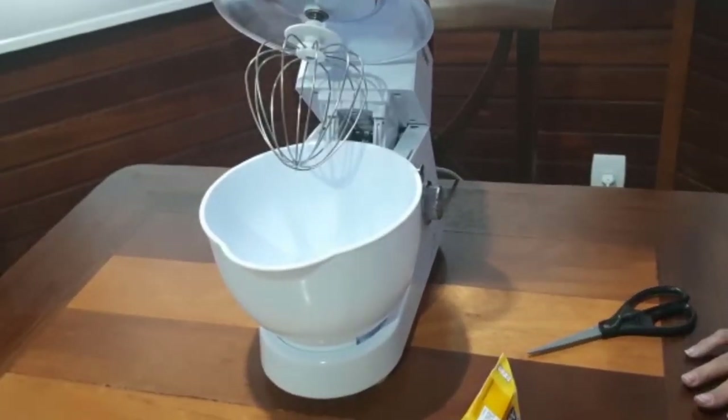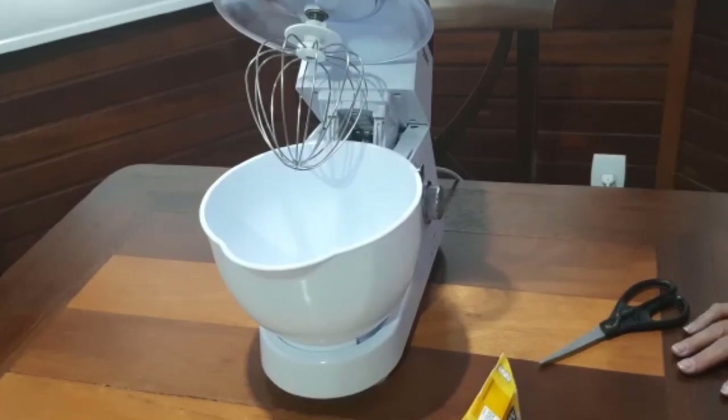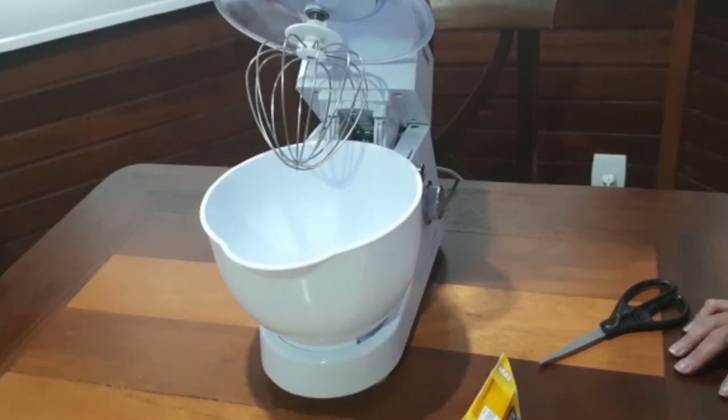Oi pessoal, tudo bem com vocês? Espero que esteja tudo bem. Hoje a nossa receitinha aqui vai ser batendo um chantilly. Eu vou fazer uma receitinha de chantilly pra colocar no recheio de bolo.